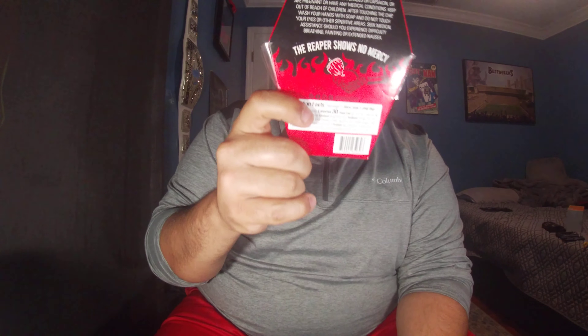Here's one side of it. Rule one: eat the entire chip. Rule two: wait as long as possible before drinking or eating anything. Rule three: post your reaction on social media with hashtag one challenge and mention at Paqui Chips.